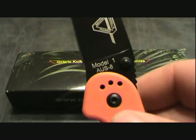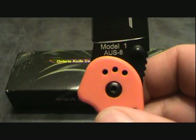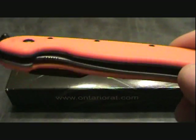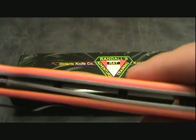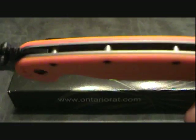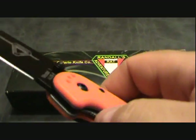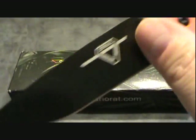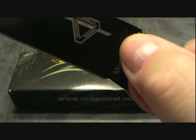It's made out of AUS-8 steel. Beautifully constructed — it has the hardened stainless steel liners. It is a liner lock, and it is a heavy duty liner lock. When she locks, she locks in there.